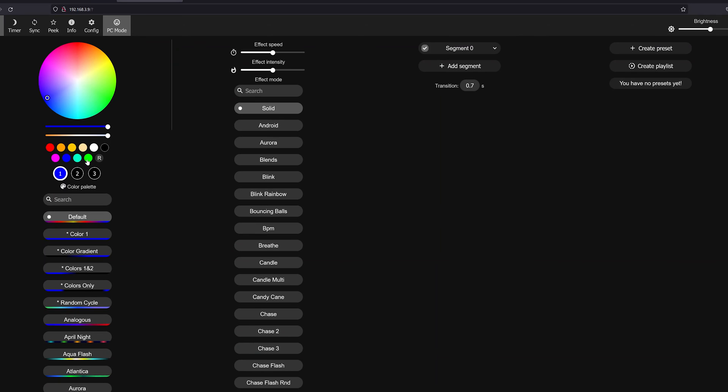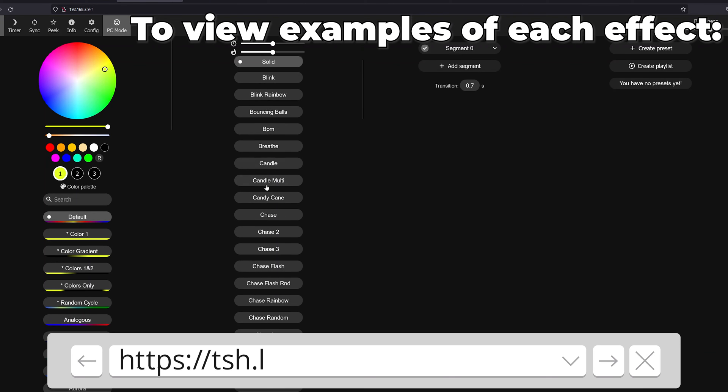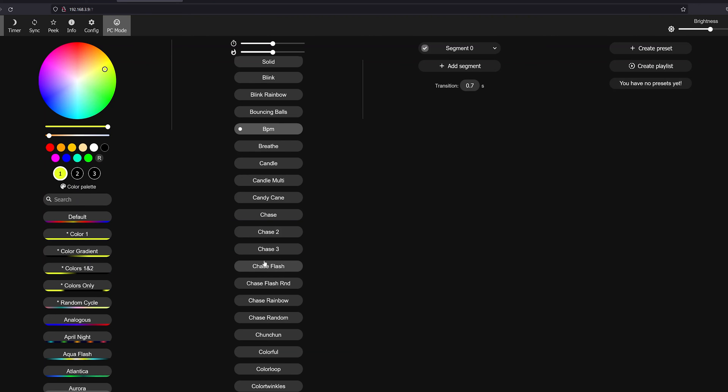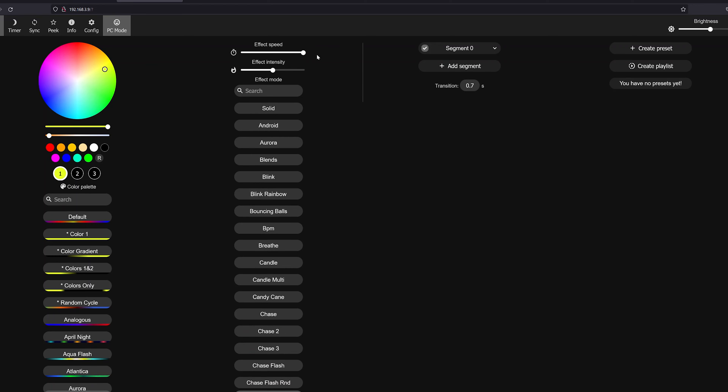In PC mode you can see solid color effects, multicolor effects, segment control, and presets all on one screen. The color palettes on the left let you change what colors the effects use — for example selecting BPM and changing the gradient changes how the effect looks. At the top are effect speed and intensity sliders, and you can set sync to link multiple WLED units together. There's a ton of options, and I'm happy to make a separate deep-dive video. Colors are working — we tested red, green, and blue.